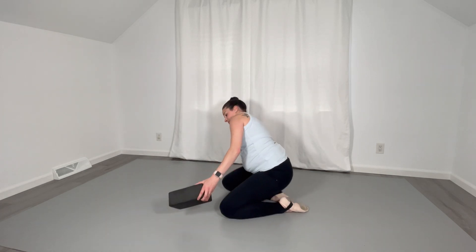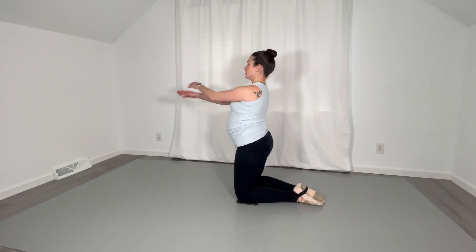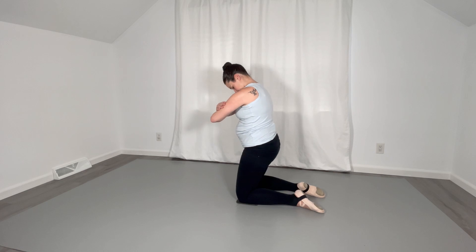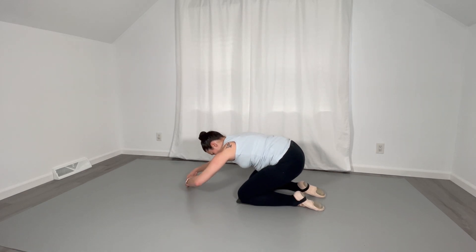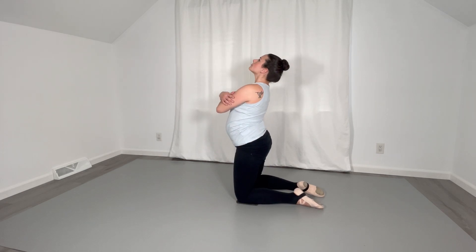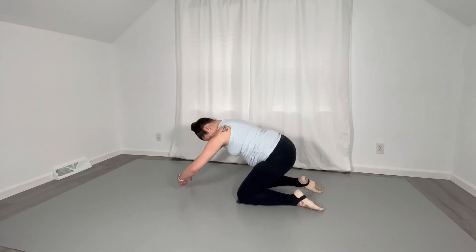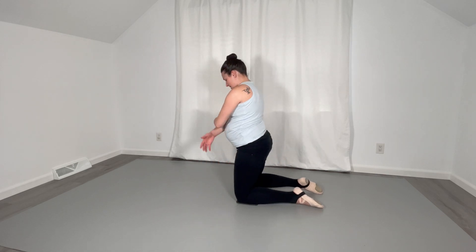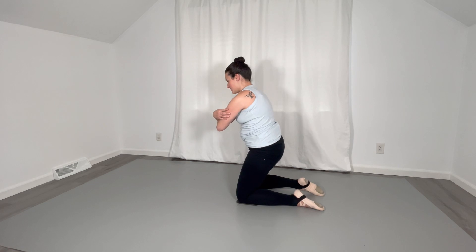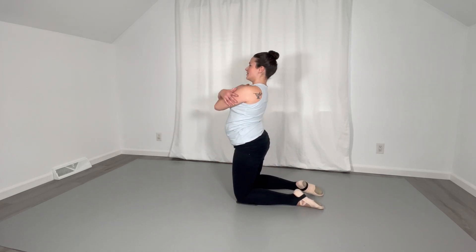Go ahead and take that block away. Grab either your mat or your padding and put it under your knees — we're going to kneel here and do a little segmental roll, going down through the spine from the top of the head all the way back to child's pose and rolling up. And remembering — I am in my third trimester of pregnancy so I do have limitations with my range of motion. Move to your best ability, whatever your body is telling you on any given day.